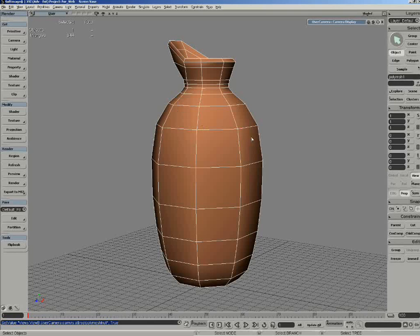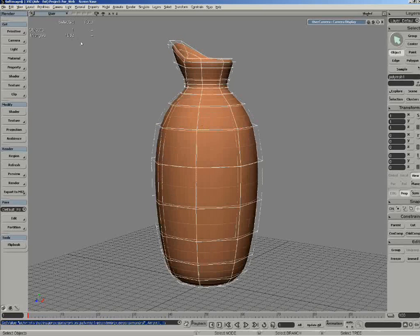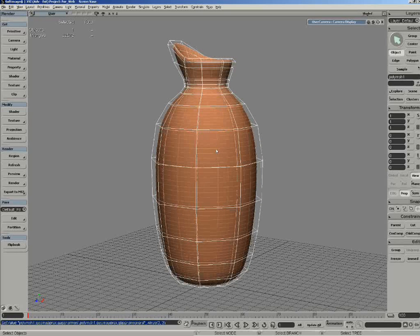Some very cool improvements in subdivision surfaces, first of all in the display. Here we have just 350 triangles. Pressing plus on the keyboard, we can now see the poly hull mesh together with the underlying structure underneath and where the detail is going. Press again: 5,000 triangles, 22,000, maybe 90,000 triangles. So you can see this also shows massive performance improvements.